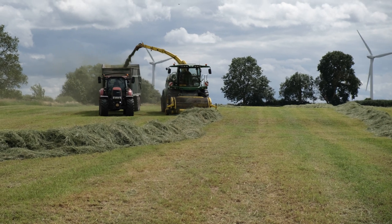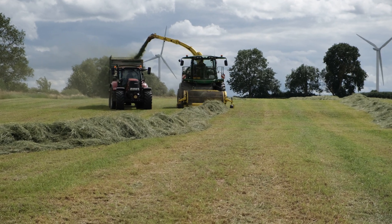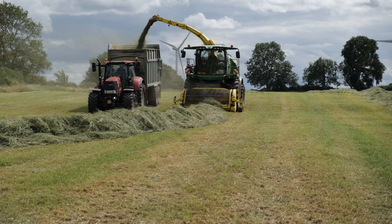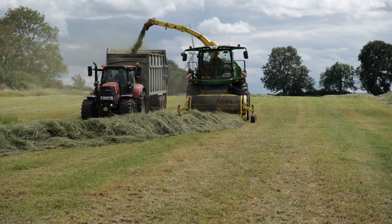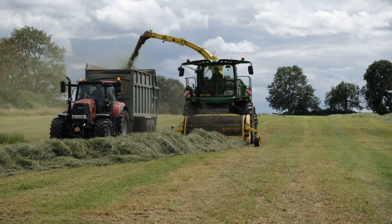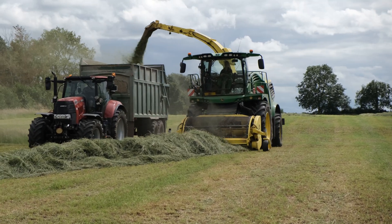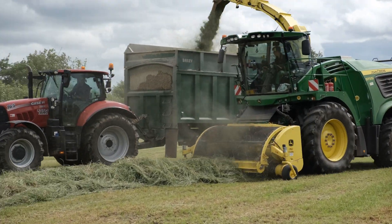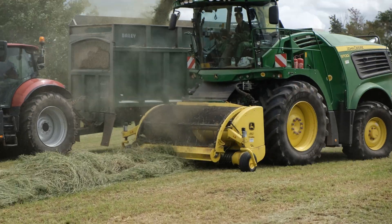You might notice at the back of this shot that there are some buzzards flying around looking for any small creatures that might have been uncovered in the grass. We don't love this — the populations of buzzards and kites here are far too big and they've decimated the amounts of toads and other small creatures we have on the farm, which has also affected the owls that used to feed on them. But as birds of prey are protected species there's not much we can do about it.